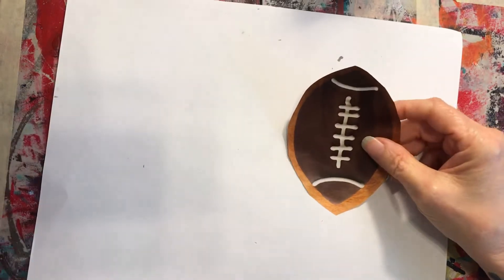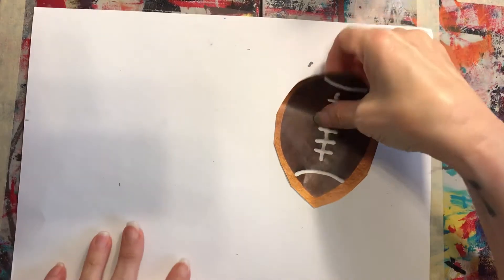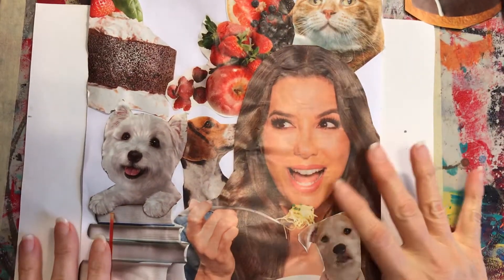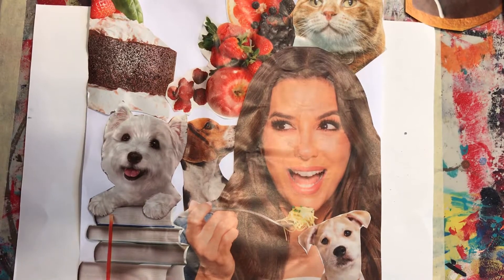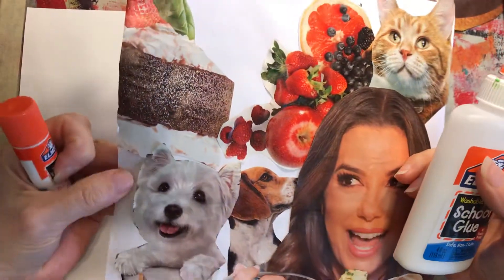You can do that for things that have something to do with each other, things you like — however you want to do it. I did one just for fun; they really are kind of random. It's a lady eating, and dogs, and books, and cats. I was just having fun putting a lot of things together.